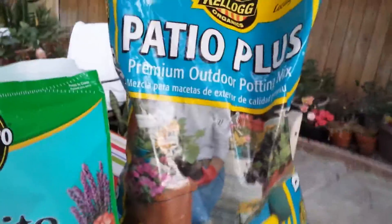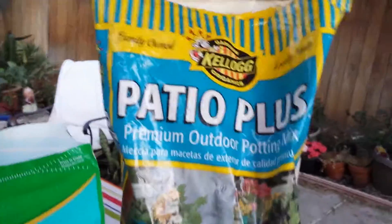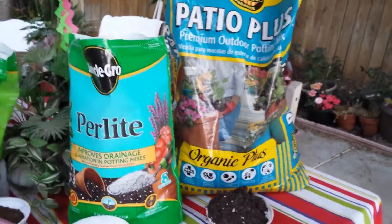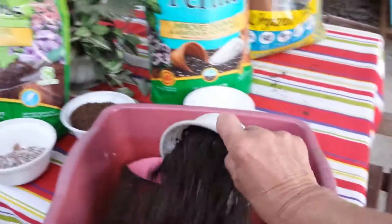What I have here is some potting soil. I like Patio Plus — it has extra items in it that you would really like, like bat guano. The mixture is one scoop of Patio Plus; I'll throw that in this container.